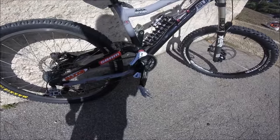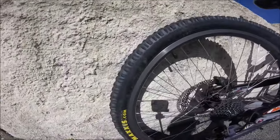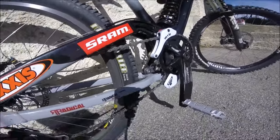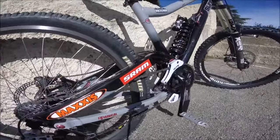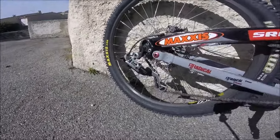Il y a un lancé MRP G2. Il y a des petits stickers parce qu'il y a quelques rayures. Les pneus c'est des Maxxis High Roller 26x2.35. L'avant c'est la roue d'origine et l'arrière c'est une roue Mavic qui a été changée. Les freins c'est encore des RX 203mm avec un dérailleur ceramic 5.